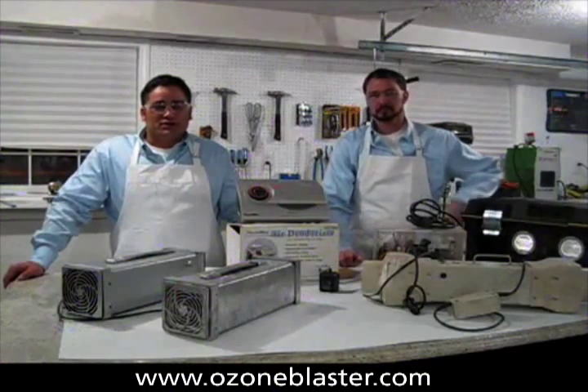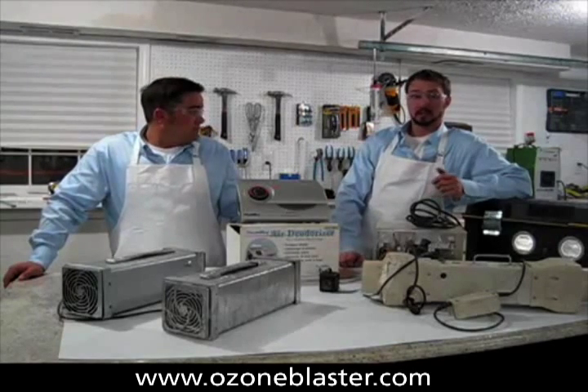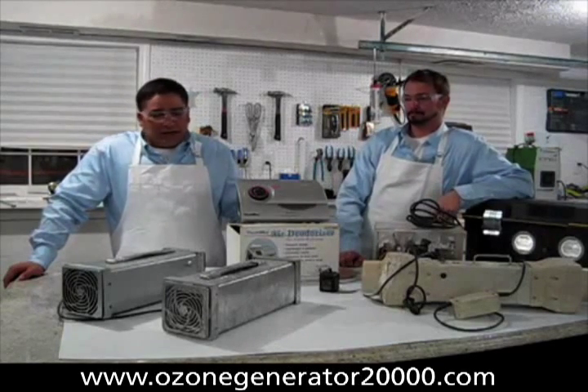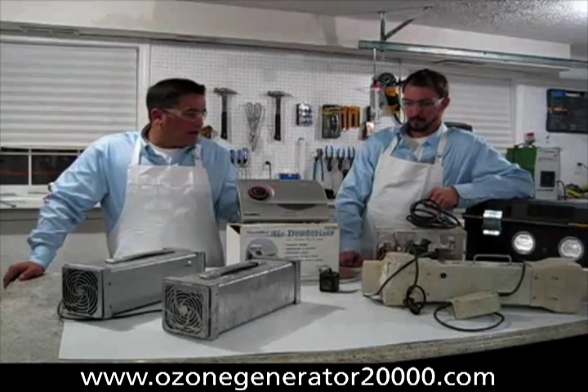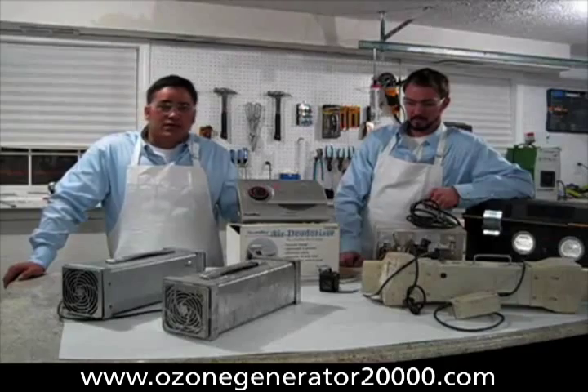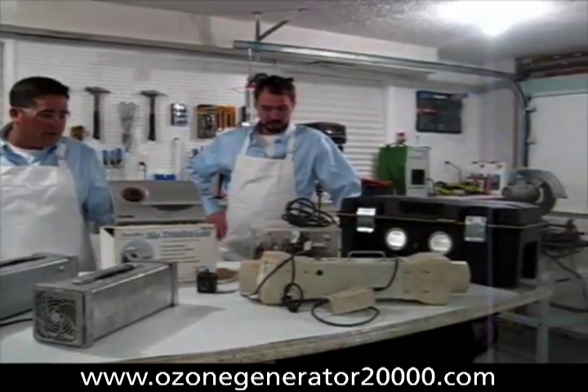Hi folks! I'm Charles Baudet with Ozone Solutions and I'm Eric. Here today we're going to demonstrate for you the wide variety of ozone cannons and generators that are available for both home and professional use.